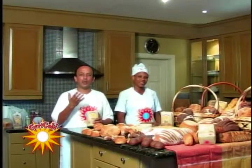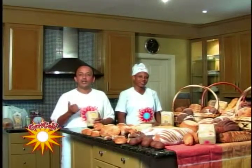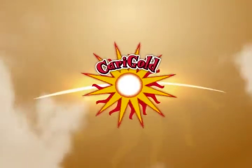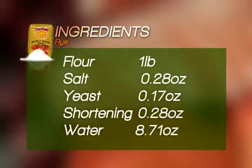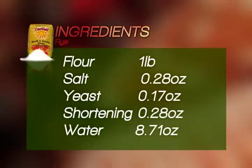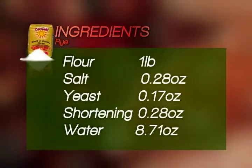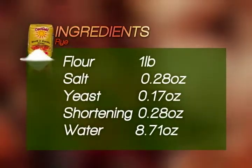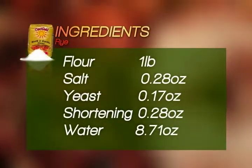Good evening one and all. I have Koufania Woodley here with me. Today we will be featuring Carygold rye flour. Carygold rye flour is very healthy, as is whole wheat. This is the standard recipe for Carygold rye bread: flour, 1 pound; salt, 0.3 ounces; yeast, 0.2 ounces; shortening, 0.3 ounces; water, 8.8 ounces.